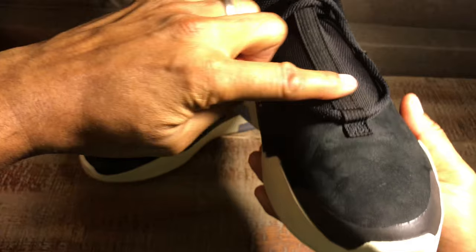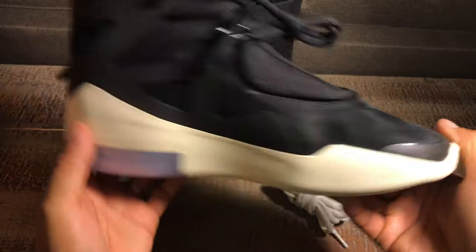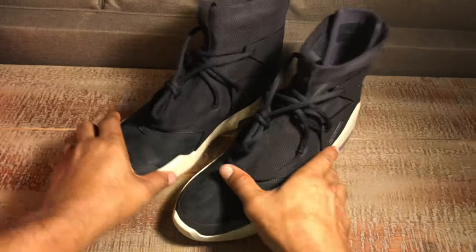Going up the front there is a pull tab and then a stitching strap all the way up. There's not really much more to talk about — it's a pretty unique, clean design. That's pretty much it, it's a pretty neat shoe.